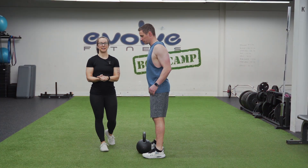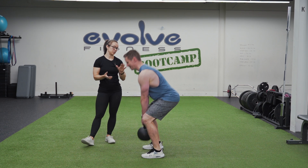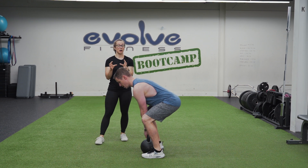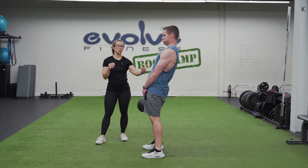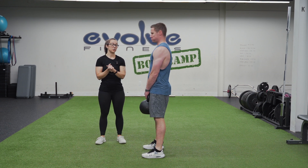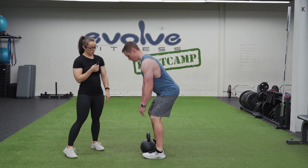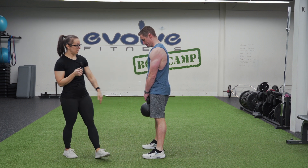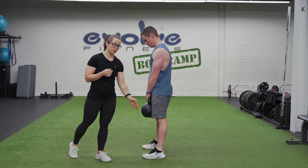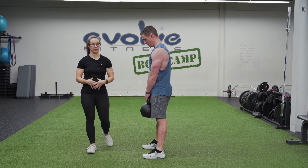The next common mistake with a kettlebell deadlift is over-extending in the top position. You've got really nice form, you stand up nice and tall, but you're thinking so hard about squeezing your glutes that you're actually shooting those hips forward. In your top position, you really want to make sure everything is nice and stacked — shoulders over hips, over knees, over ankles — just standing up nice and tall and straight, keeping that core engaged.